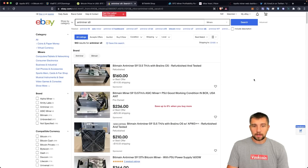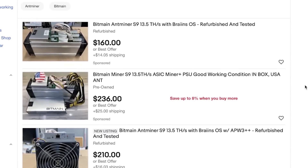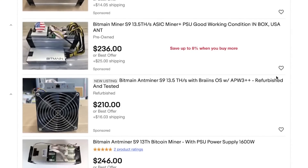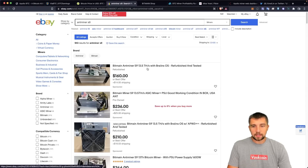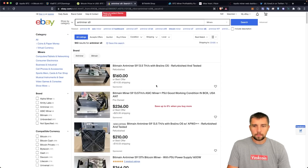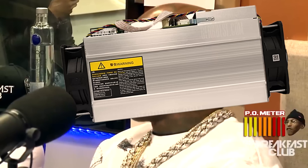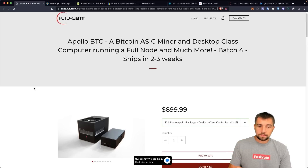You could also just get an Antminer S9 — used, very clearly used — for $200 to $300 delivered with a power supply right now. This mines at 13.5 terahash a second and pulls around 1,200 watts. Now, we compare that to this mini miner. The difference is, this is quieter, this is smaller, it looks cooler, and it also operates a full node.